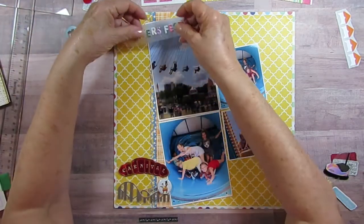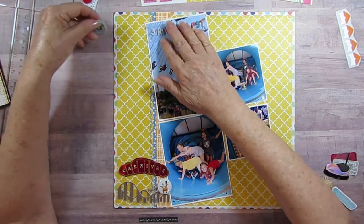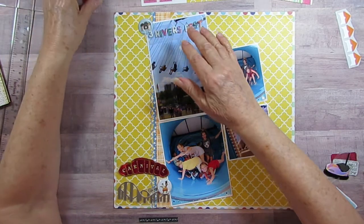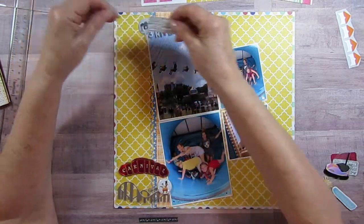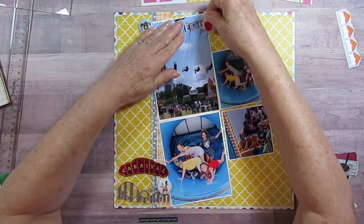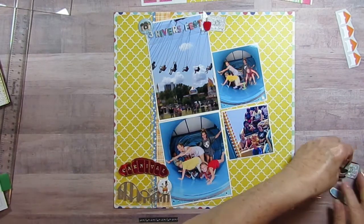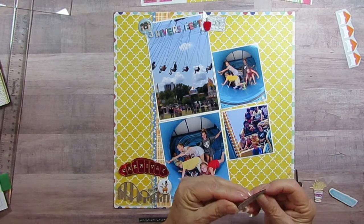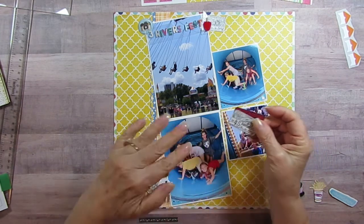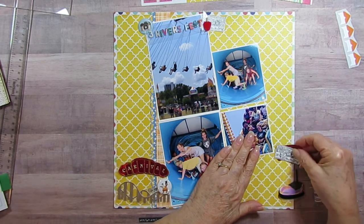I'm still going to put the Three Rivers Fest title up here like on the very last layout. I also have a camera for her because she takes pictures, plus a ticket and a candy apple — or are they called candied apples? I did hers in white because she's wearing gray, just to make it a little bit different.